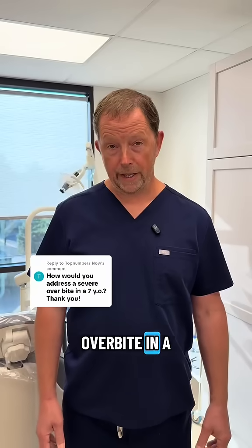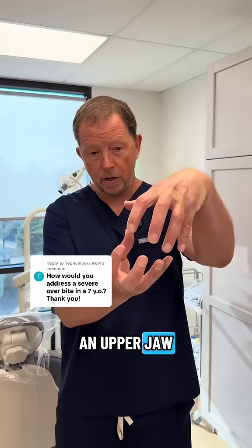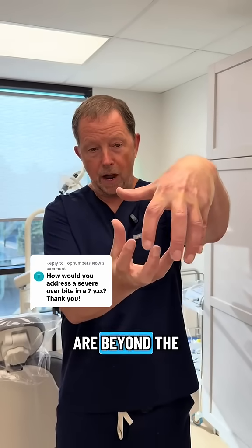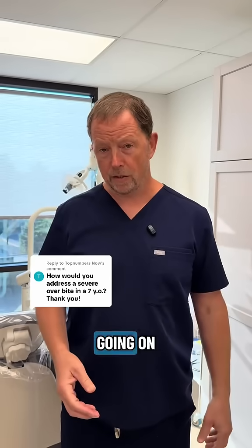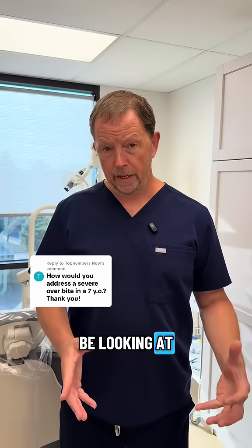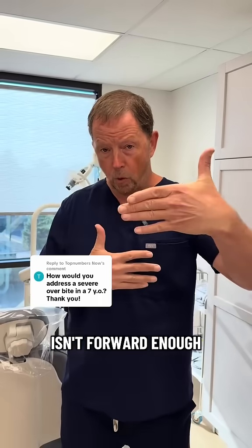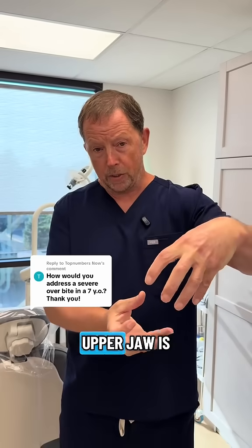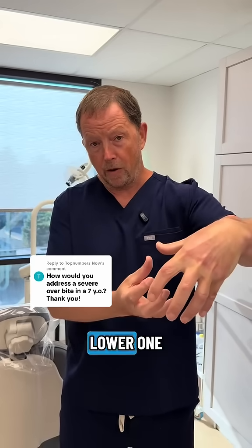When it comes to treating an overbite in a seven-year-old, typically what we're looking at is an upper jaw where the teeth are beyond the lower jaw. There really can be a lot of reasons why this is going on, but in general, what we'll normally be looking at is an upper jaw that really isn't wide enough, isn't forward enough, but where the upper jaw is actually small — yet it's actually bigger than the lower one.